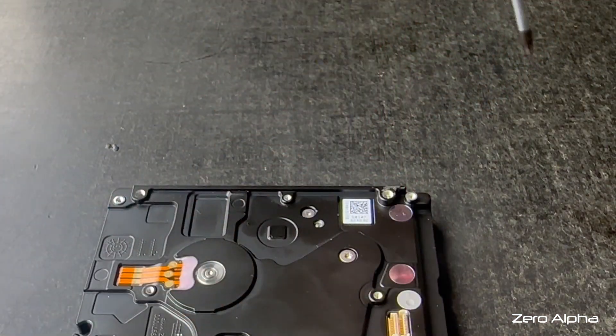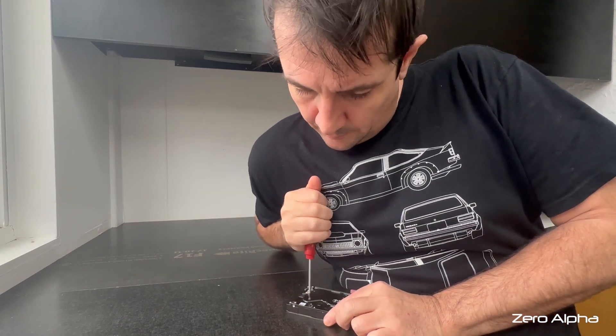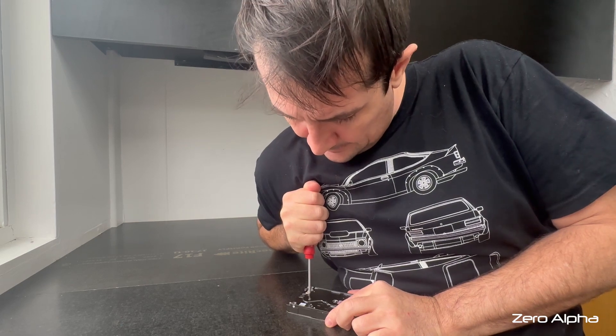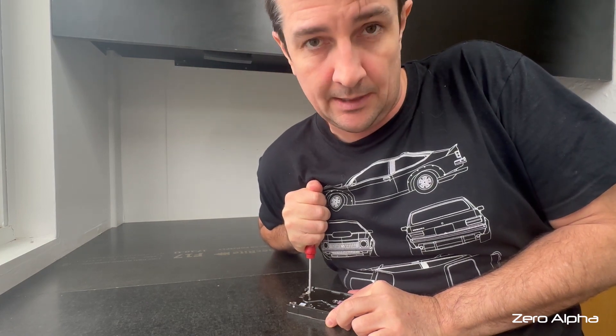Make sure you keep the screwdriver nice and vertical. Get a good grip on it. Lock your arm straight. Apply slight downward pressure with your upper body and just crack open the torque in one quick, snappy, instant move.